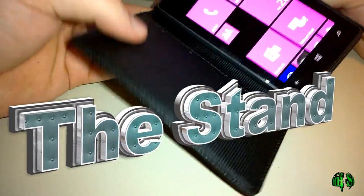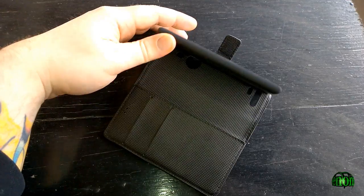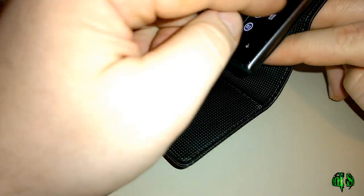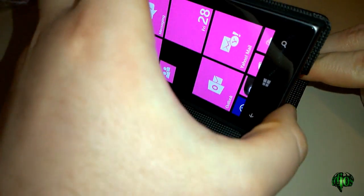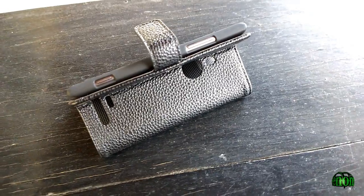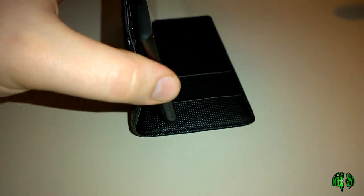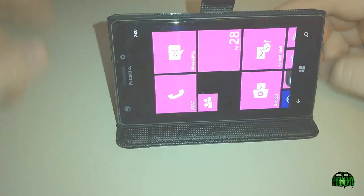Another feature of this folio case is that you can actually turn it into a stand. That plastic mount inside the case is only connected on this edge, so it will let you prop the phone up. As you can see, it'll sit there nicely and you can view pictures or watch movies that way. It seems pretty secure and you can get a few different angles.